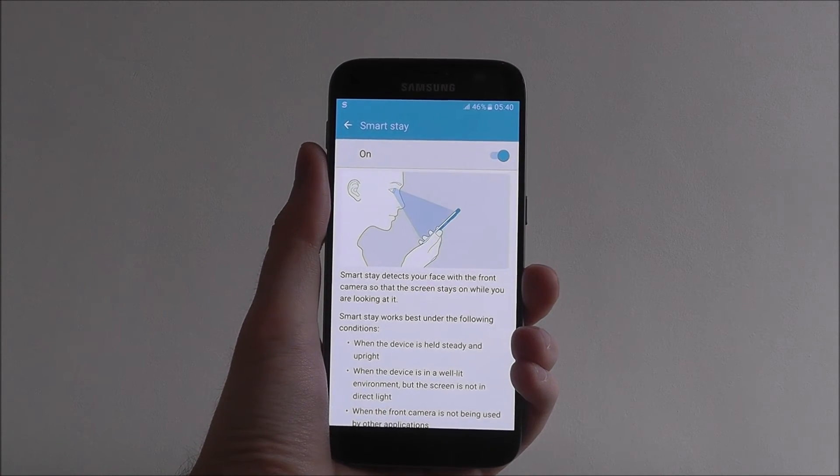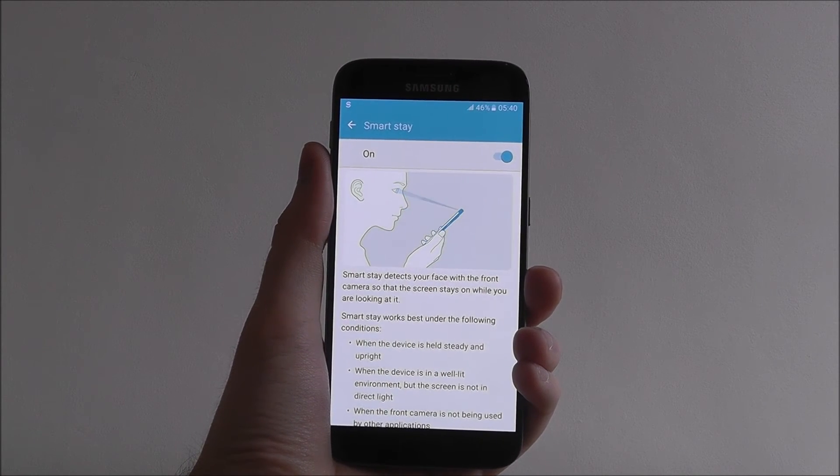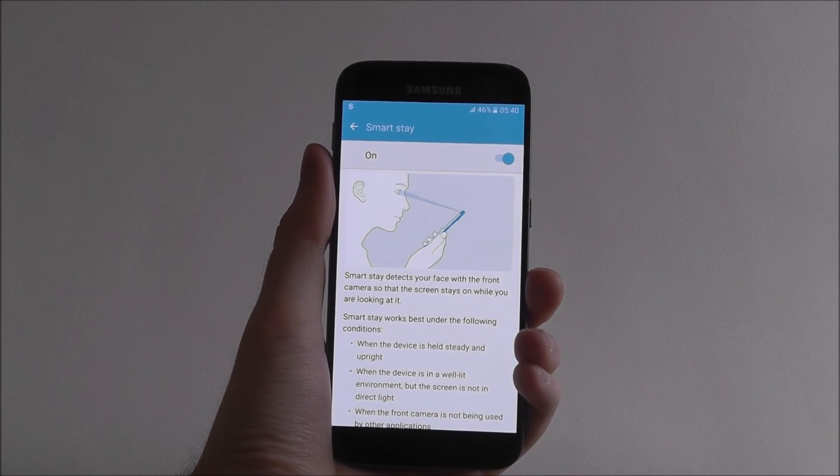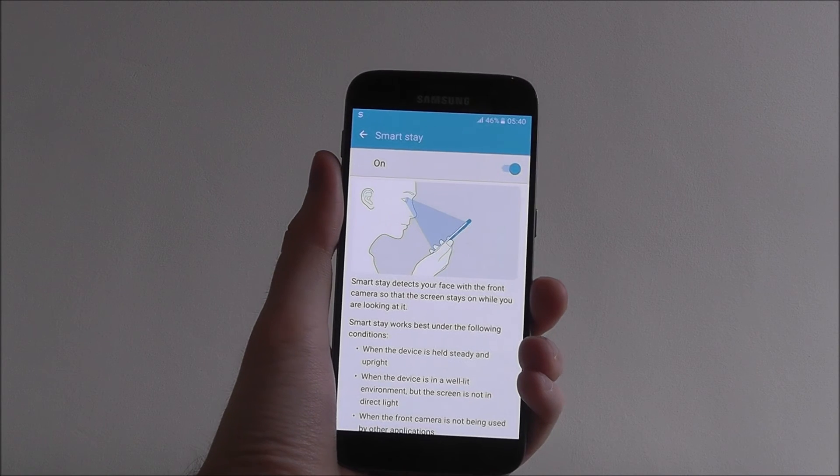Now once done, you should find that any time you're looking at your device — obviously if it's close enough to you — your display will never turn off again. It's remarkably handy.